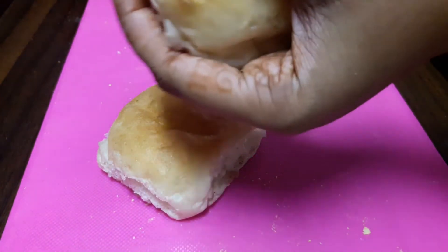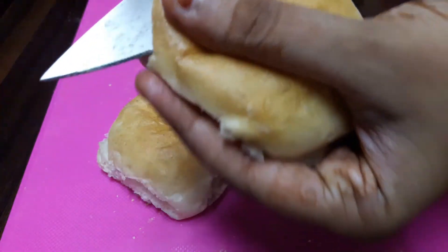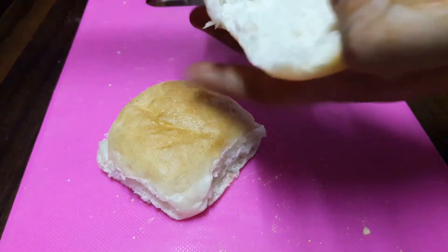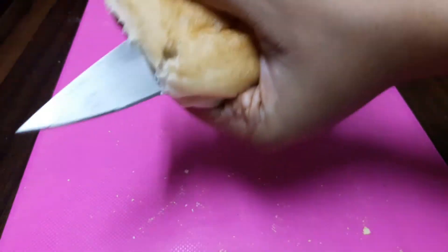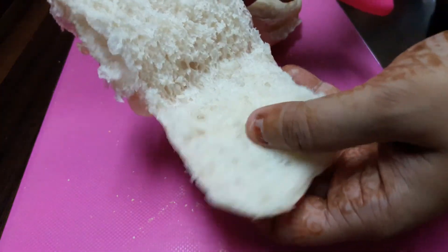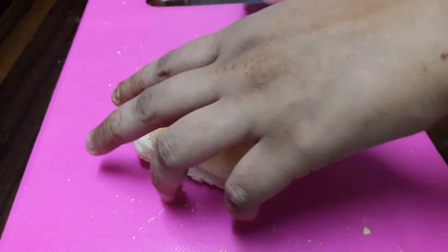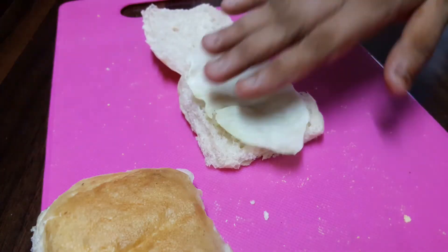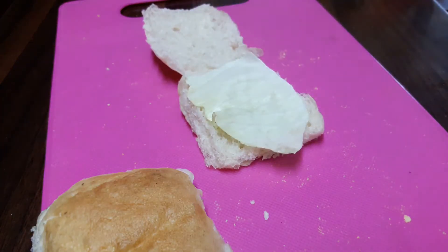We'll slit the pav from the middle like this — slit it into two but do not totally separate it. Now we'll start assembling our sandwich. Firstly, take a pav and place some slices of cabbage onto it.